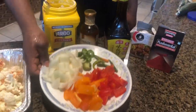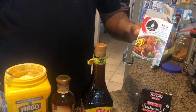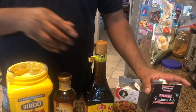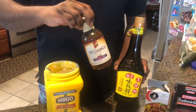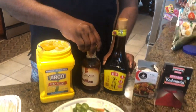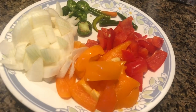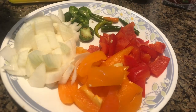The second step is to make the Manchurian sauce. For that I have Ching's veg Manchurian mix. I also have some red chili powder, soy sauce, and Kung Pao sauce — you can buy it from the stores. And I have onions, peppers, and some green and jalapeno sauce.